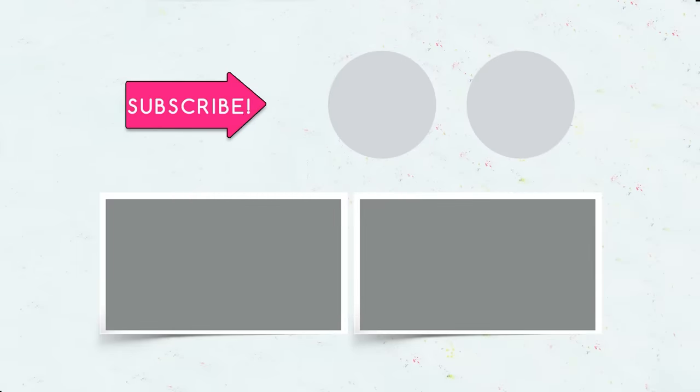Did you like our new video? Then be sure to like, subscribe, and click the bell! See you next time!